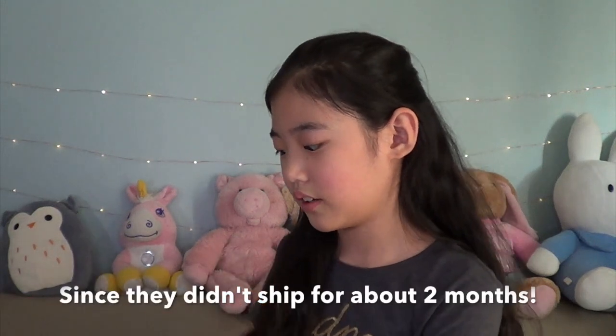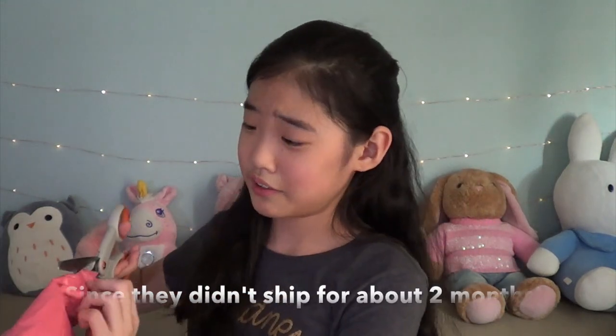Without further ado, let's just get on with the package. I don't remember if I mentioned this, but they did say they would send me a free gift, so I'm also kind of interested in that.